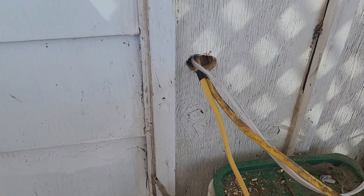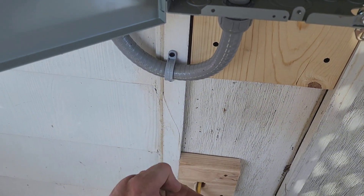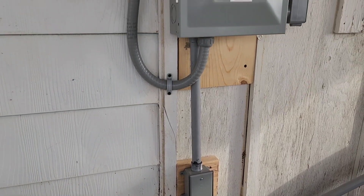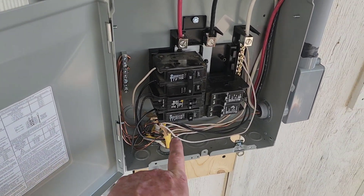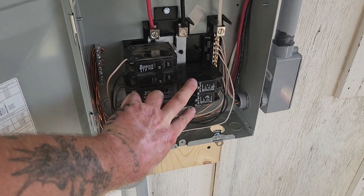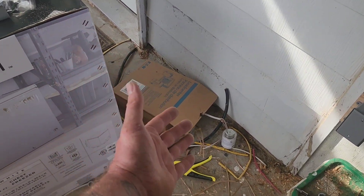Got all three wires fed in where we need them. Fed those wires out through a spacer and screwed that spacer to the wall — it spaces the box out so the conduit lines up above. Went ahead and installed that box with conduit going up into our panel. Those three wires run to a 15-amp for the lights and two 20-amp circuits to the tub. That leaves two outside 20-amp slots for future expansion on this panel.